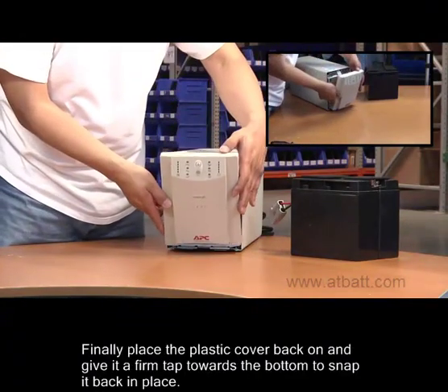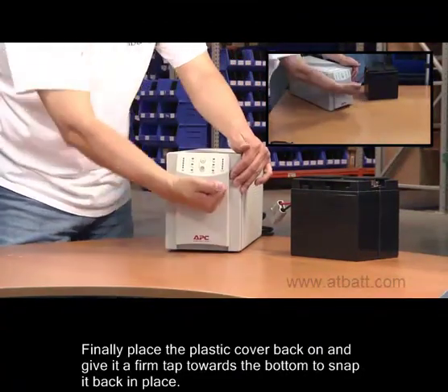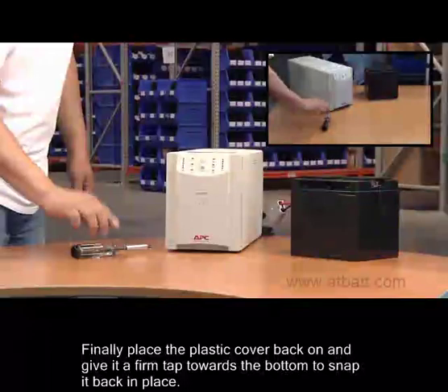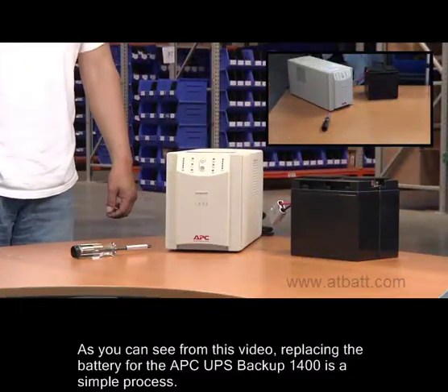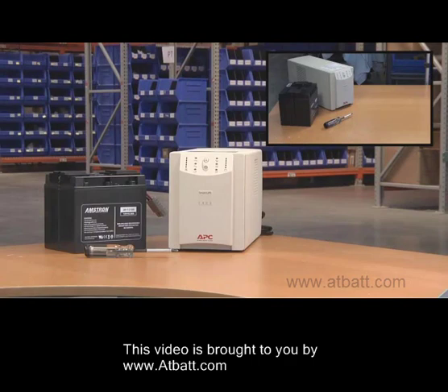And finally, place the plastic cover back on and give it a firm tap towards the bottom to snap it back in place. As you can see from this video, replacing the battery for the APC UPS Backup 1400 device is a very simple process. We hope you enjoyed this video, brought to you by www.atbat.com.